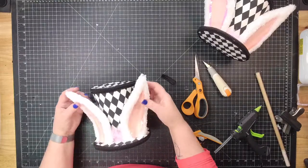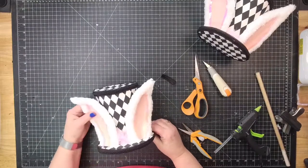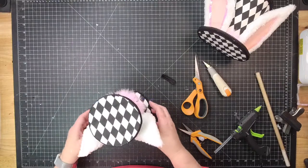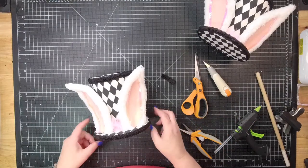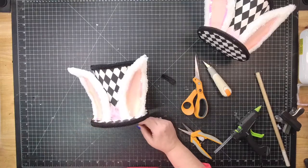There we go, guys — that's our little bunny hat. I hope you enjoy it. I hope you make a bunch of them in all the different fabrics and all the different things and have fun with it. All right guys, have a great evening. I will speak to you soon. Bye.